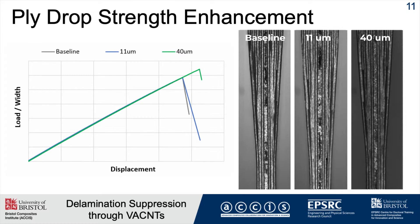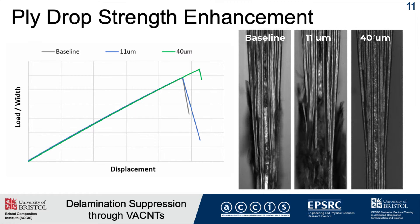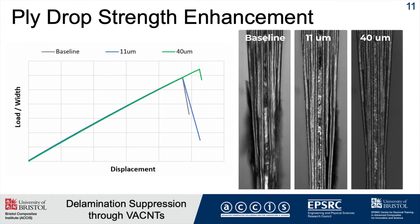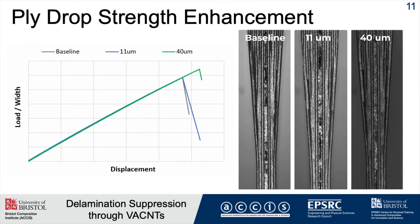With the 40 micron specimen, something slightly different happens. At the same ply drop, the interlaminar shear stresses cause the crack to grow, but the ply slips and actually causes waviness. It suppresses the crack and stops it failing completely. This specimen survived for approximately half a second to a second, which doesn't sound like a lot, but for static cases at 45-50 kilonewtons of load, that is a huge advancement.